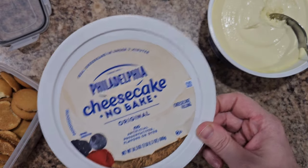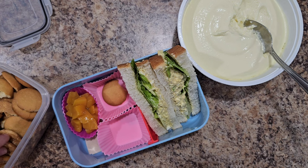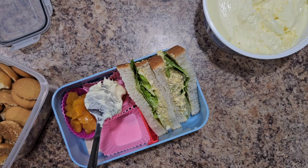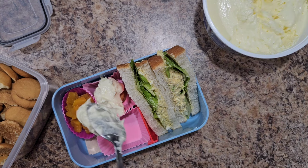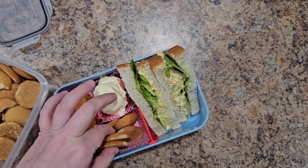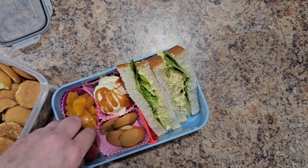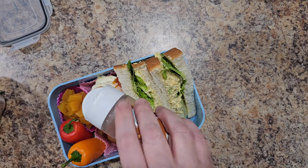For dessert I'm using Philadelphia no-bake cheesecake — you can just eat this with a spoon. We're making our own miniature cheesecake: put down a couple vanilla wafers as the crust, then drop the cheesecake filling on top. If you send this to school, the vanilla wafers will get nice and soft. I'll add extra wafers for dipping, do a drizzle of caramel on top, and stick in a couple little peppers. I'm topping it off with some fun leaf sprinkles and adding decorations — she got a little fish swimming in her sandwich.